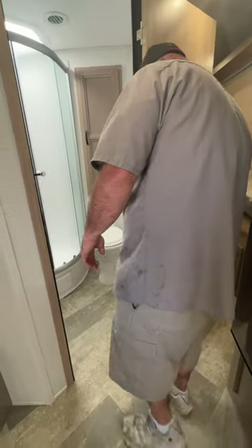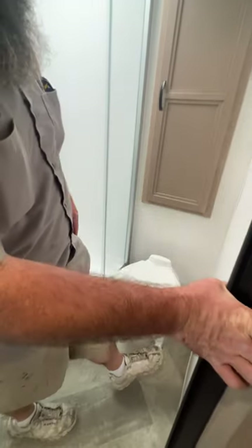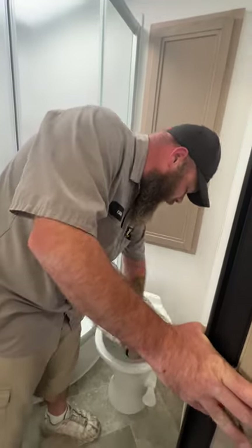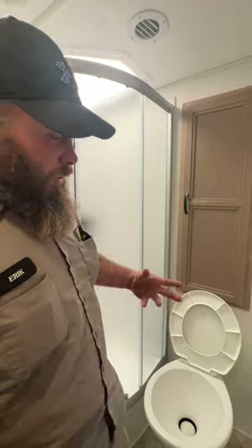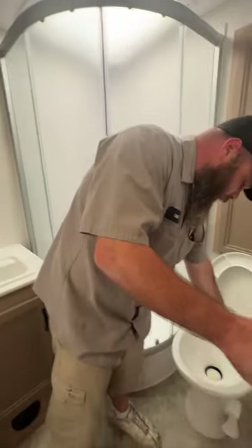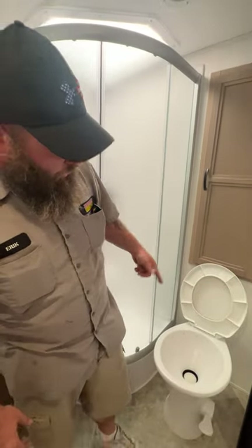As we step into the bathroom area, we're going to have our toilet. You would lightly press on the pedestal to add water so you can do your business — all the way down is going to flush. Always want to try to keep some water in the bowl so that seal doesn't get dry rotted. You also take non-stick cooking spray, spray the bowl of the toilet — it helps everything slide down and makes it easier to clean.